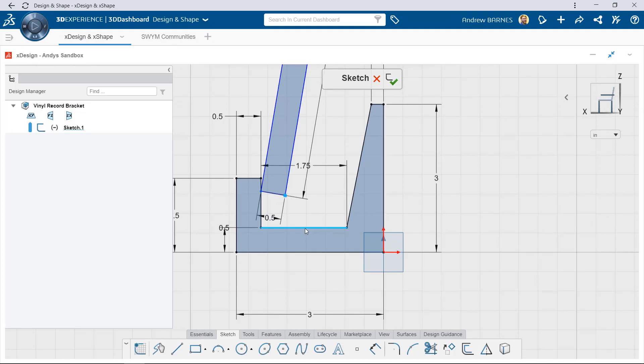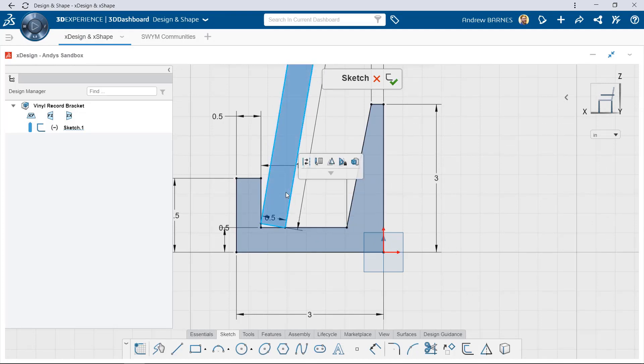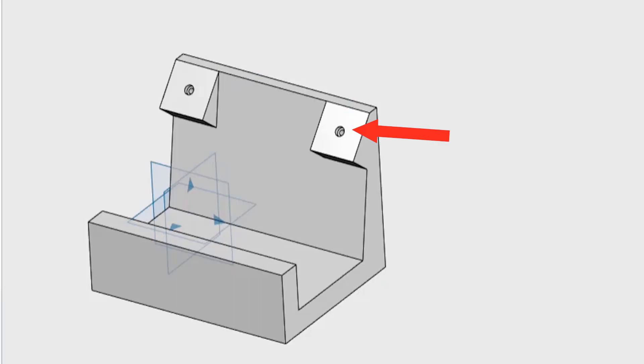Since Xdesign is completely browser-based, I can sign onto any device anywhere and start modeling. The user interface was simple and intuitive, so it was easy for me to mock up what I wanted the bracket to look like with the record inside. Since everything was parametric, I could play around with the dimensions until I got the shape I was looking for, and I could even create a custom hole size to fit the only small nails that I could find.